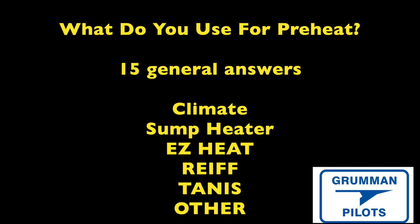We put out a question to the Grumman gang asking what everybody is using for engine preheat, and we got a variety of answers that fell into about 15 general categories. The interesting ones broke down into: people using their climate, a sump heater of some sort, the Easy Heat system, the Reece system, the Tanis system, or some other system.